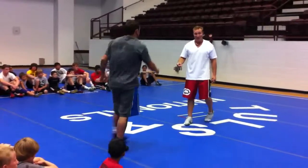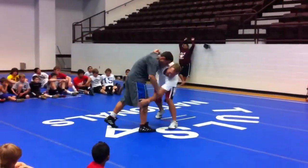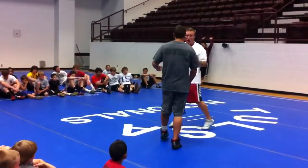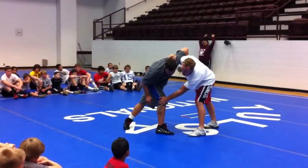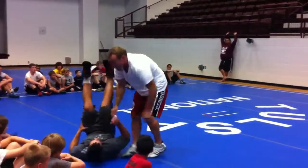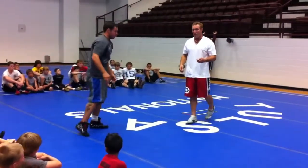Second thing — I don't want to try to grab this leg and lift it up. That's why I'm moving his body with his arm here, over this leg. I want him to plant all his weight on this leg. All I'm doing is blocking it and running through it. I don't want to grab that leg and try to lift it up.